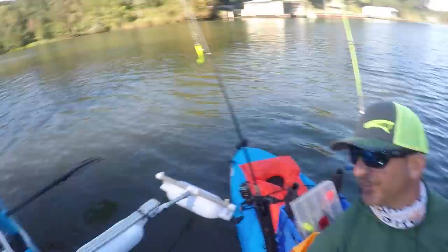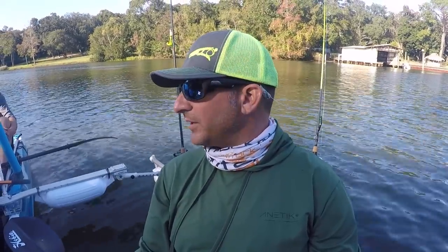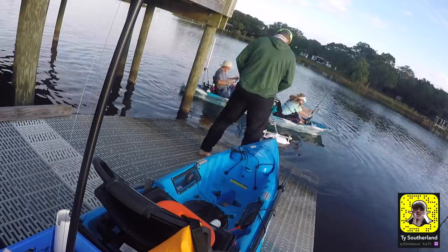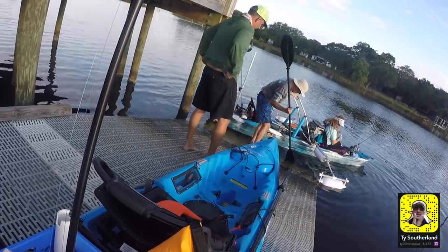It catches fish — well, actually she catches fish. Another example of inexpensive mods you can do: Goodwill has a ton of crutches. Don't forget to like and subscribe — we'll see y'all next time right here on Tips with Ty.